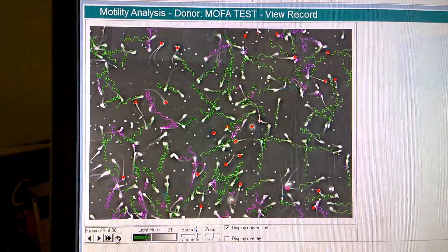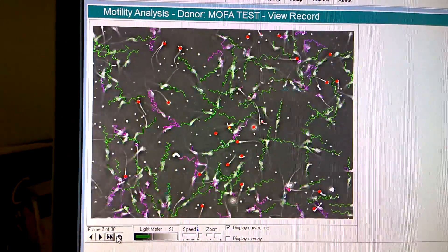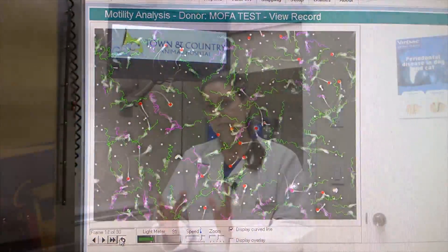What the CASA does is it takes the subjectivity of a semen evaluation out. So instead of just looking at it and saying it looks good, it actually breaks it down — the computer evaluates seven six-second strips of semen motility and then takes an average motility, total motility, progressive motility. It also allows us to take pictures of the sperm and evaluate their shape, or what's called morphology.